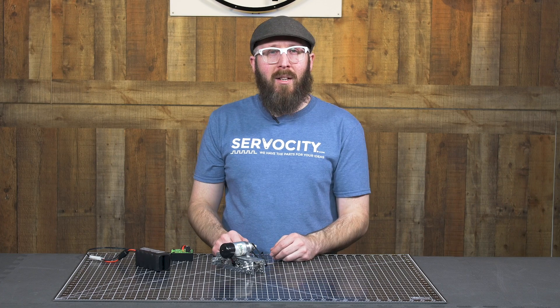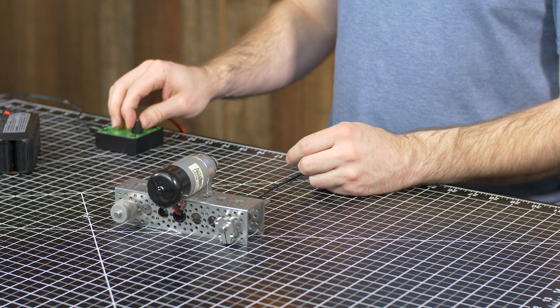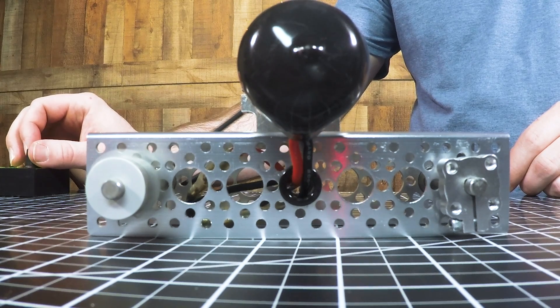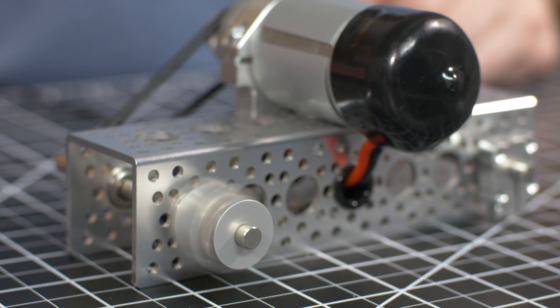Now let's go ahead and see what that looks like with the barrel hub. As you can see, it is much, much smoother with the barrel hub.